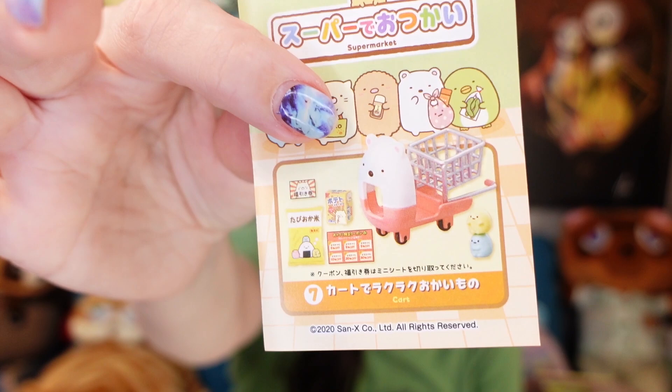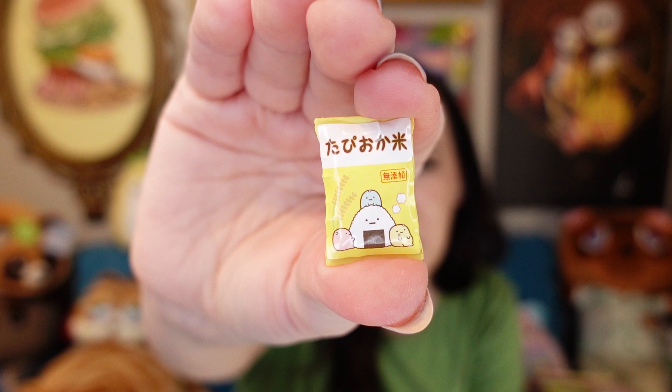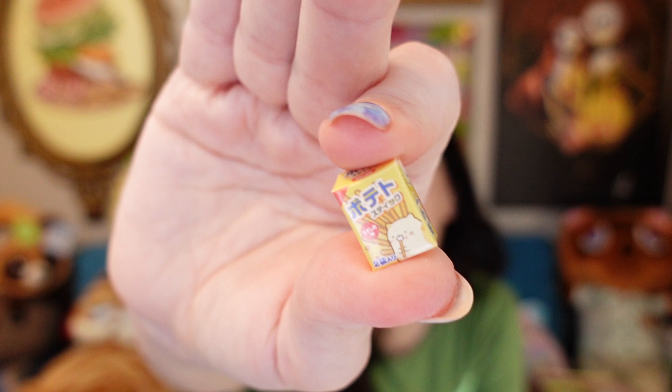There's one I really am excited to get that I haven't opened yet, called Cart — and that's exactly what I just got! How cute is that? Who wants to ride in a Sumikogurashi cart? This little basket doesn't want to sit on here; it probably needs a little dab of super glue. It came with two little tapioca guys that bounce around all through the Sumikogurashi world. We have a big bag of Japanese rice — I have to go to the Asian store once every couple of weeks to buy a huge bag. And last, a little box of potato sticks, which are delicious.